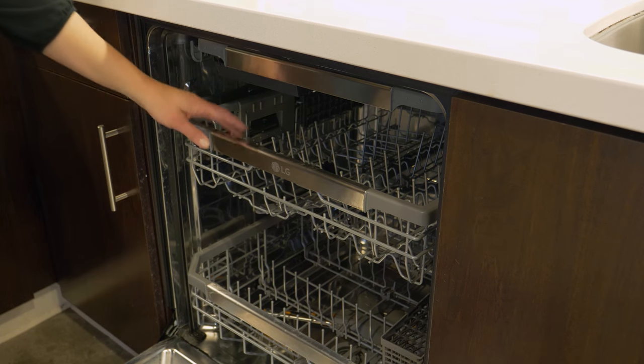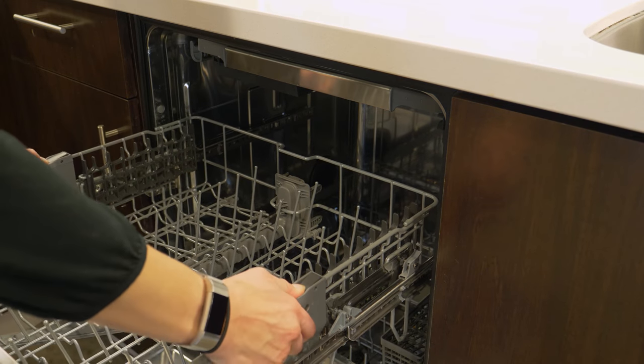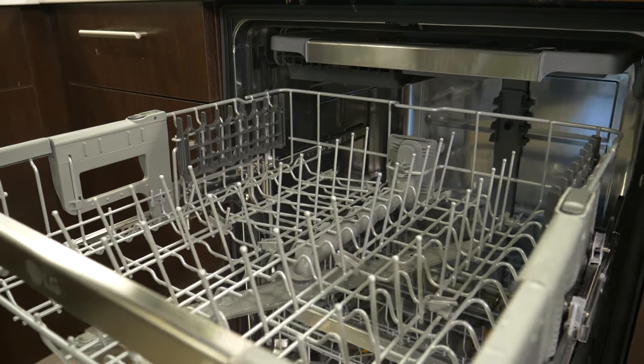You might need to adjust the middle rack when adding tall pint glasses to it, or if you need to add some large platters to the bottom rack you can make more space. That simple versatility is a huge plus.